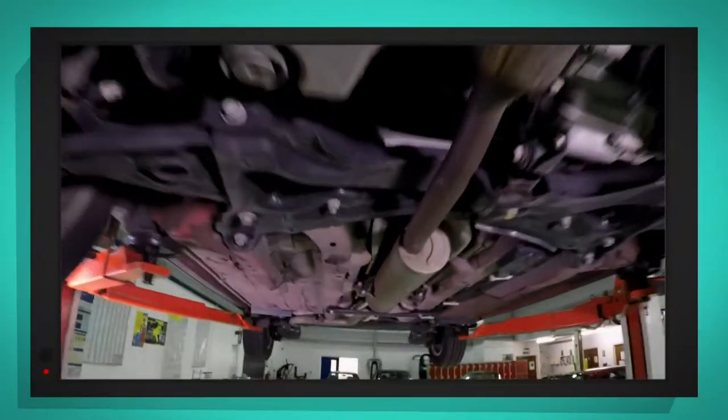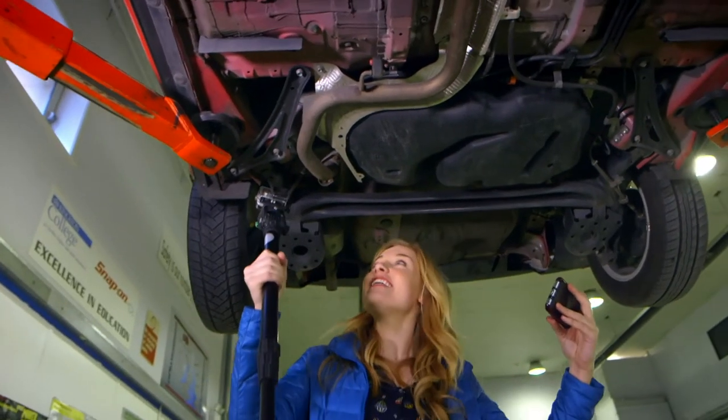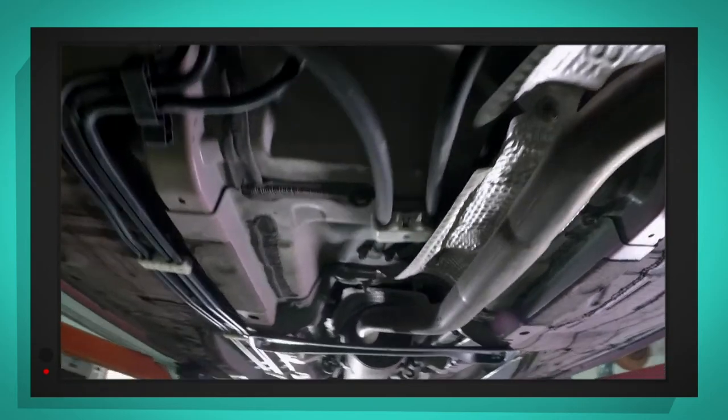Wow! So this is what the underneath of a car looks like. This is amazing — you never usually get to see this, do you? Look at all of the cables and bits of pipe.